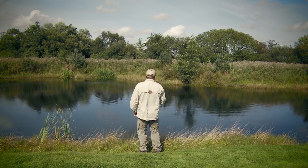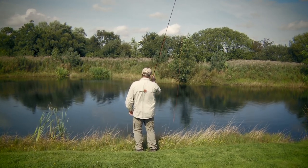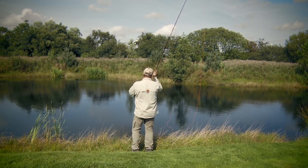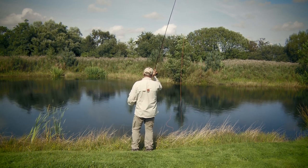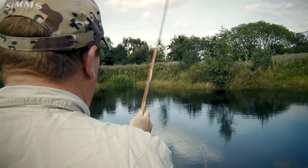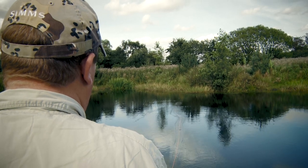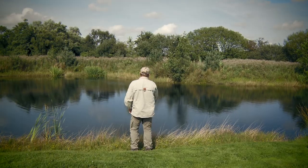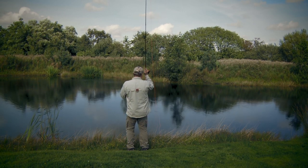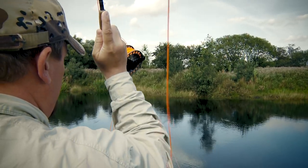One important thing to know about the roll cast is that as you raise the rod behind you, getting ready for that forward cast, you must always remember — if you're a right-handed caster — to cast a little bit to the left of the line. If you don't do that and try to cast more to the right, the line will simply tangle with the rod and the line itself.